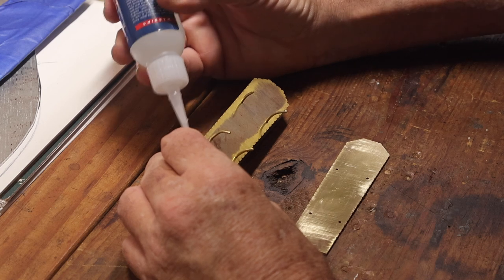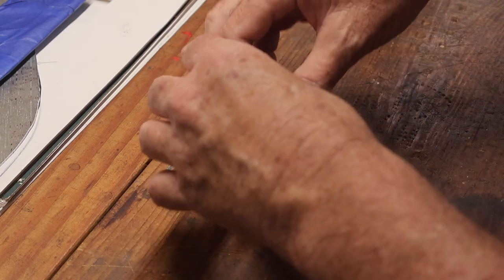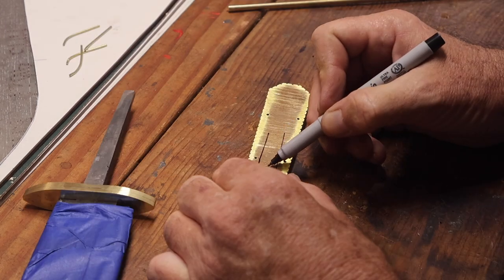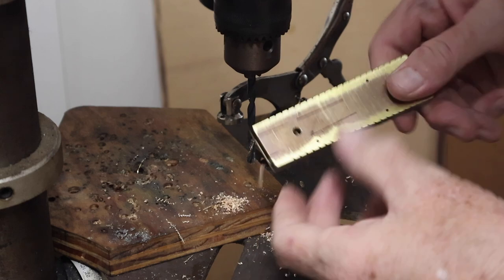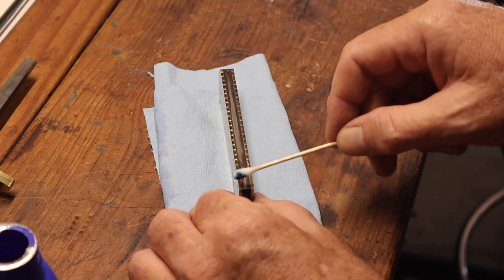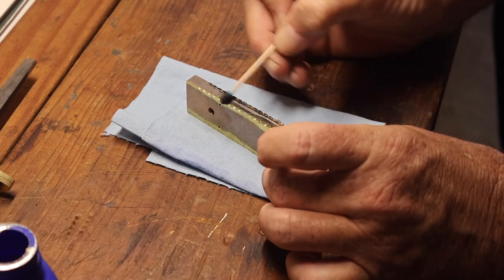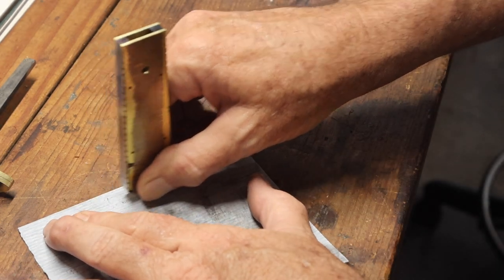Then I heated it up again with the torch to release the glue and re-assembled the handle with CA glue and the pins. I'm marking where the tang is going to be inside the handle so I can drill the hole out — I'm going to put a three-sixteenth-inch pin through the handle and through the tang to secure the handle to the knife. I used 320 grit sandpaper to smooth up along the edge, then applied some brass black coating around the edge, going for an antique look so the low spots from the file work have a darker finish, then sanded the high spots off again with 320 grit.